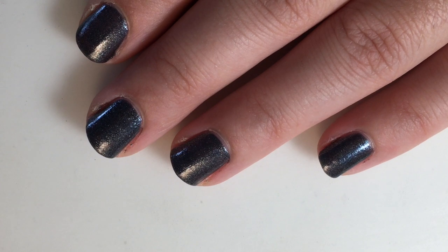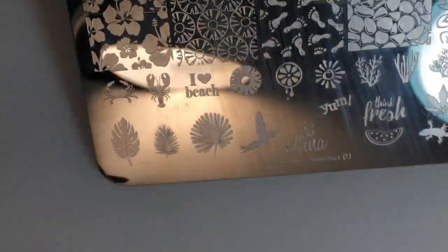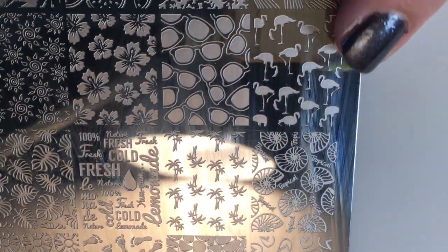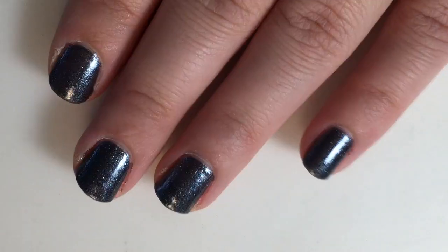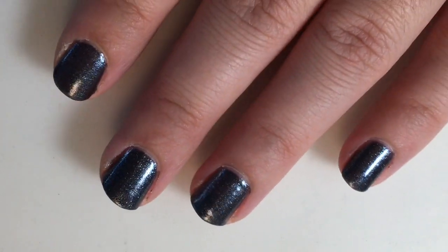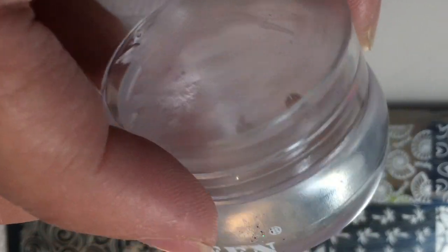All my stamping polishes are from Queen, and the stamping plate I'm using today is the Lena Four Seasons Summer 01. I'll be using the flamingos on it as well as the palm leaves. I already laid down my base — two coats of that Dani and Sandy Forever — and let it have a chance to dry. Now I'm going to jump right into stamping. The stamper I'm using today is also from Queen.